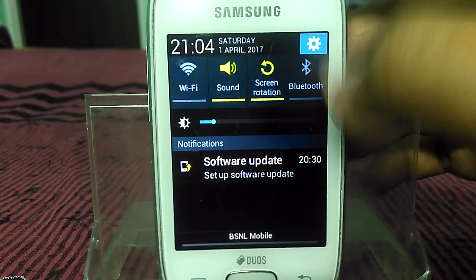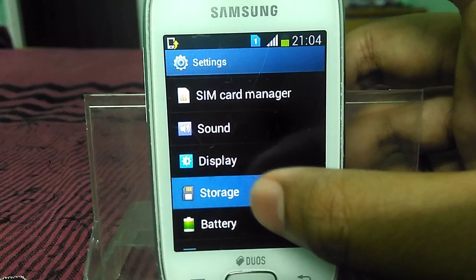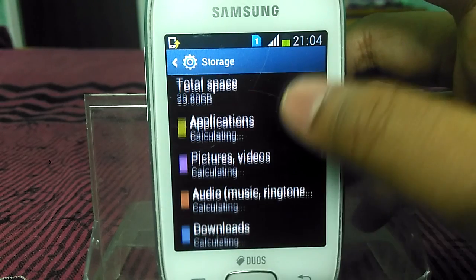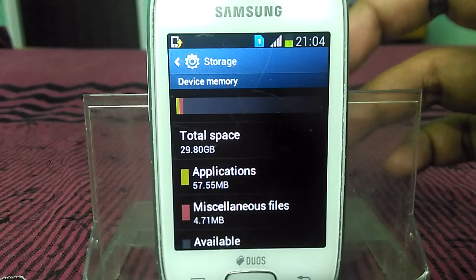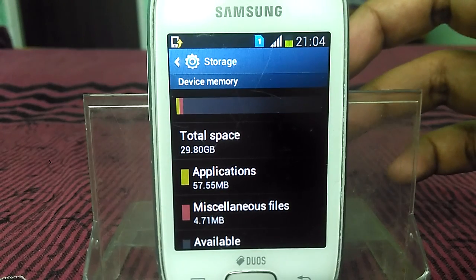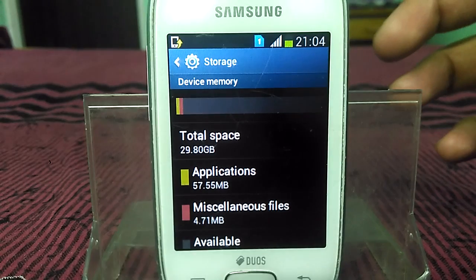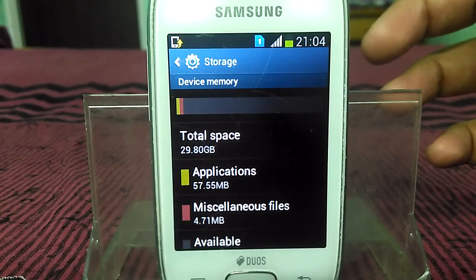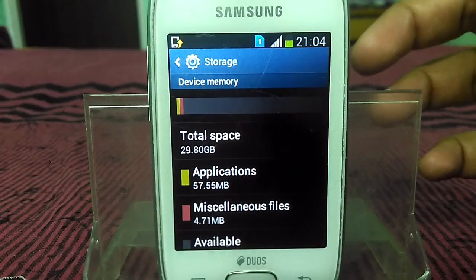Now go to Settings, then Storage, and here you will see that your internal storage has become 29.80 GB, which is almost 30 GB — a 100% working method. Now your device has 30 GB internal storage and you can play GTA Vice City, San Andreas, or many other big games.